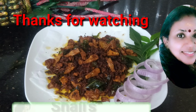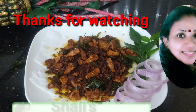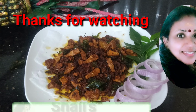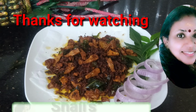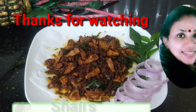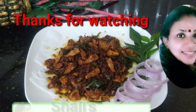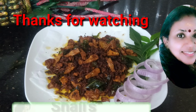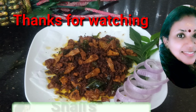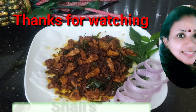Then we add a little bit of chakka chili on the low flame and cook it through. Thanks for watching.